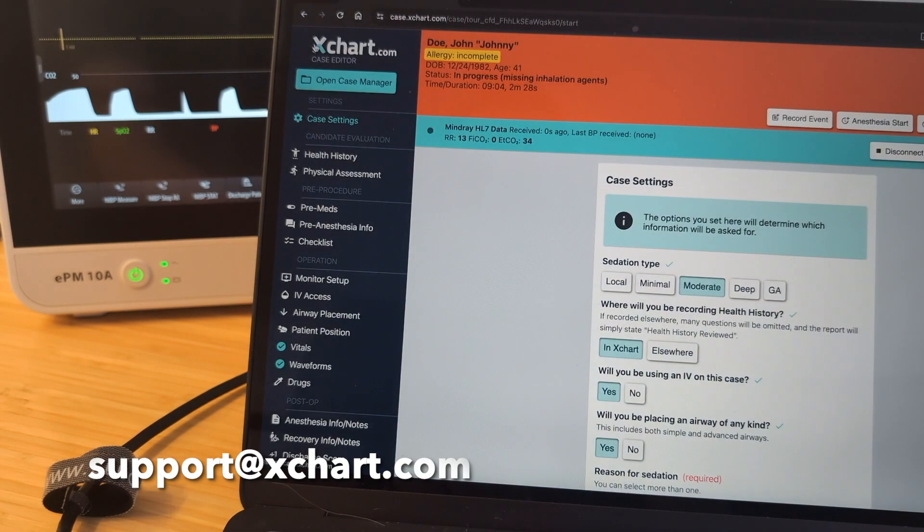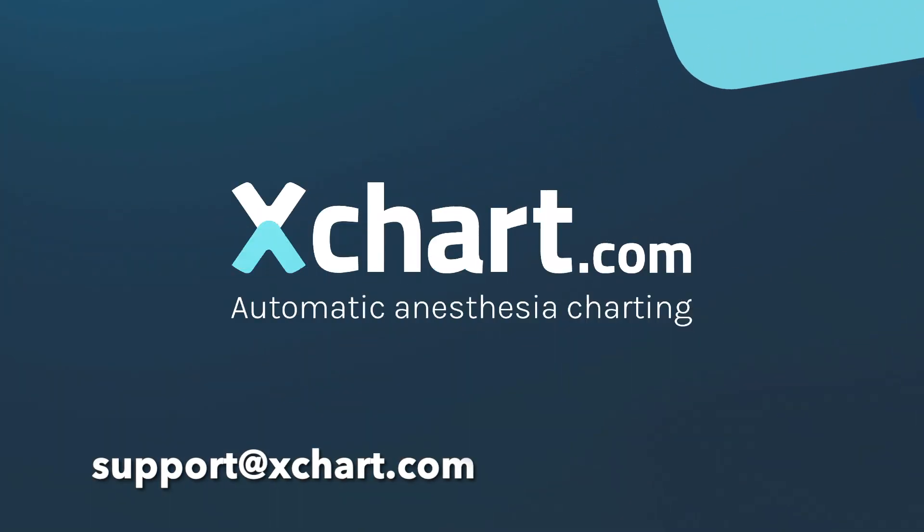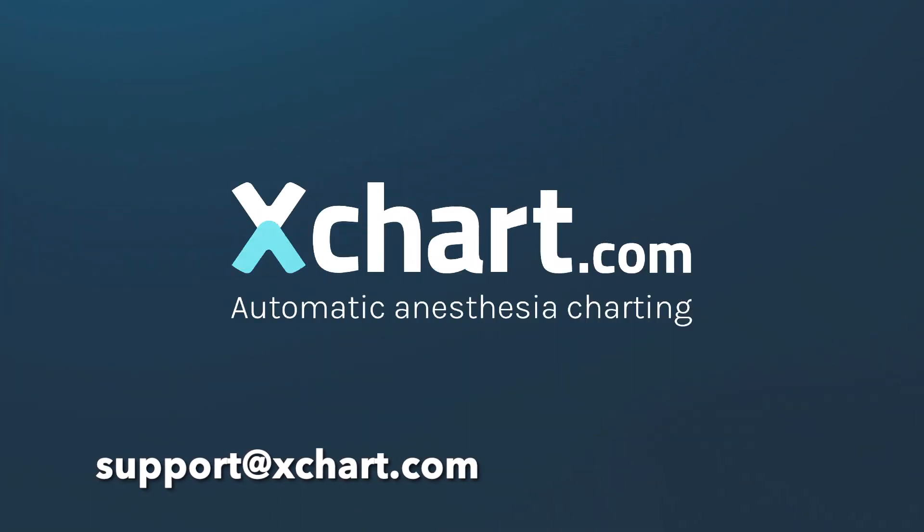That's how you connect the EPM series using the X-Link adapter. Thanks for watching, have a good day.